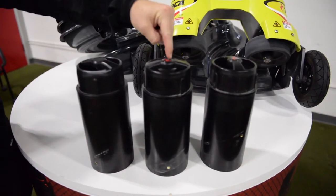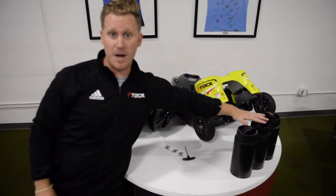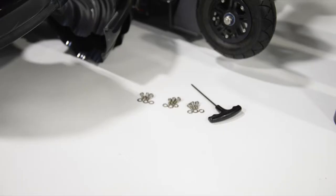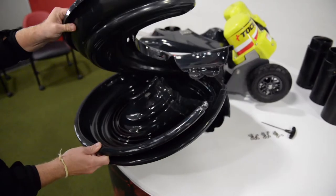You have three center tubes, one for each spiral, nine screws — six large screws and three smaller screws — and three spirals.